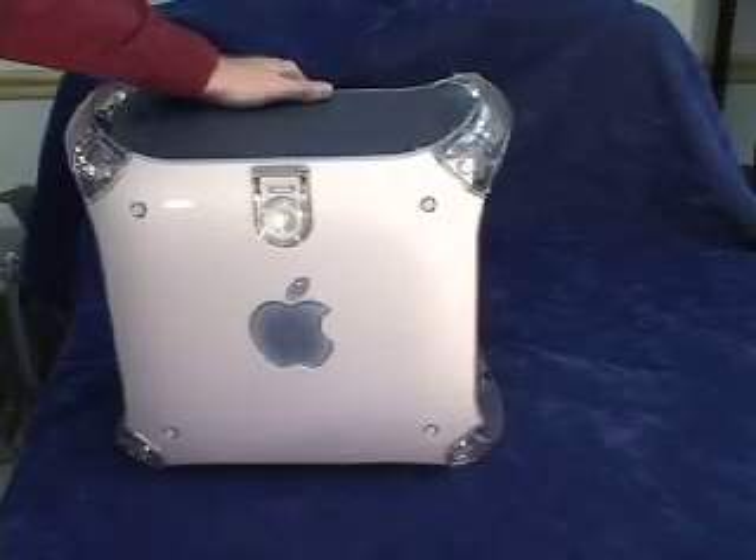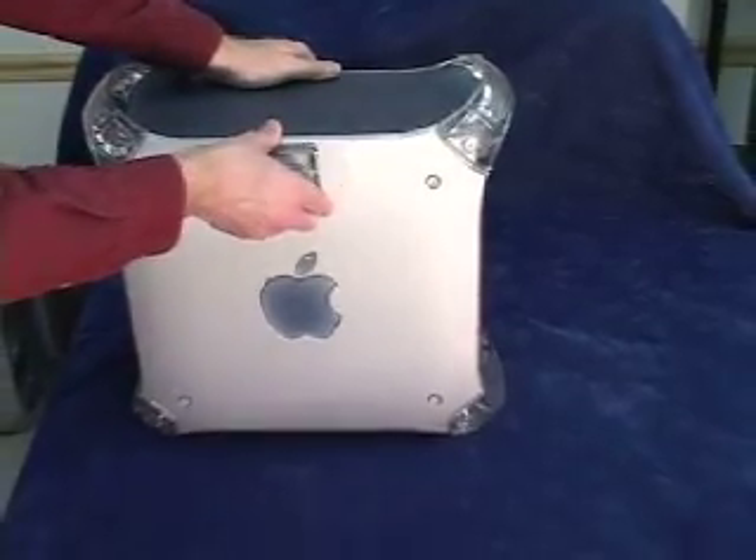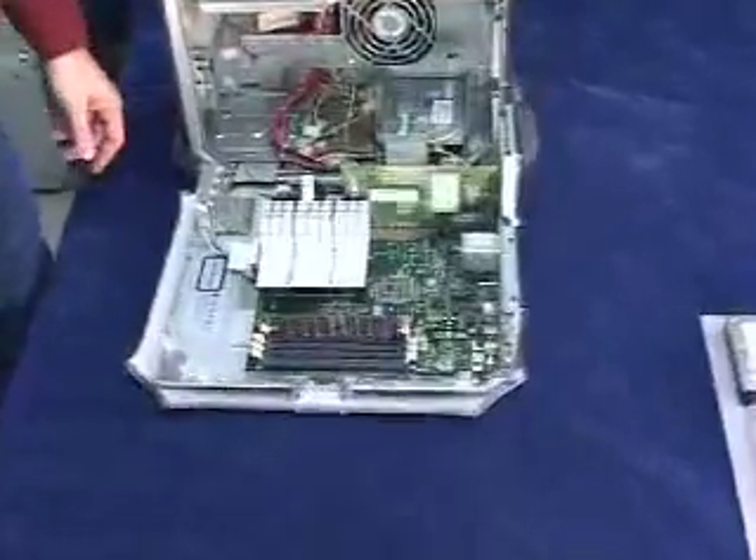I'm going to show you how to install memory in a Power Macintosh G4 AGP machine. This would be the same for a Power Macintosh Sawtooth or Gigabit Ethernet system. Both of them have the same logic board layout.